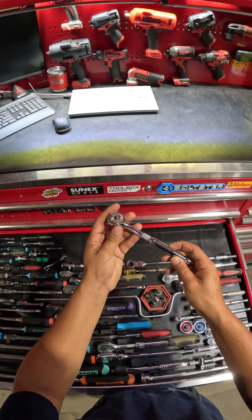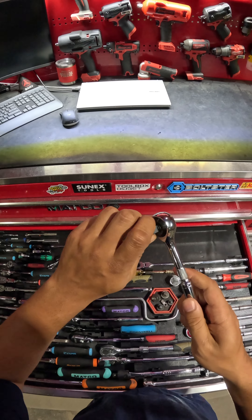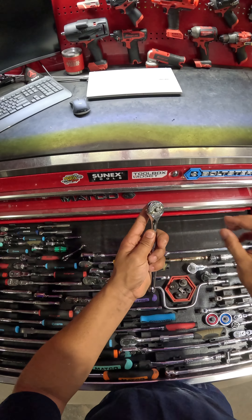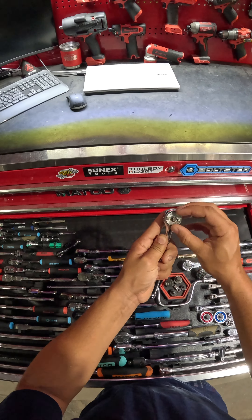I just got this thing in the mail last week and went on vacation, so we haven't really tested it out, but we're going to dive into the features today. First off, it is gearless — super, super low back drag. That is so weird not hearing any ratcheting gears in there, absolutely nuts. You switch your direction the same as your standard ratchet, just turning your dial left and right.